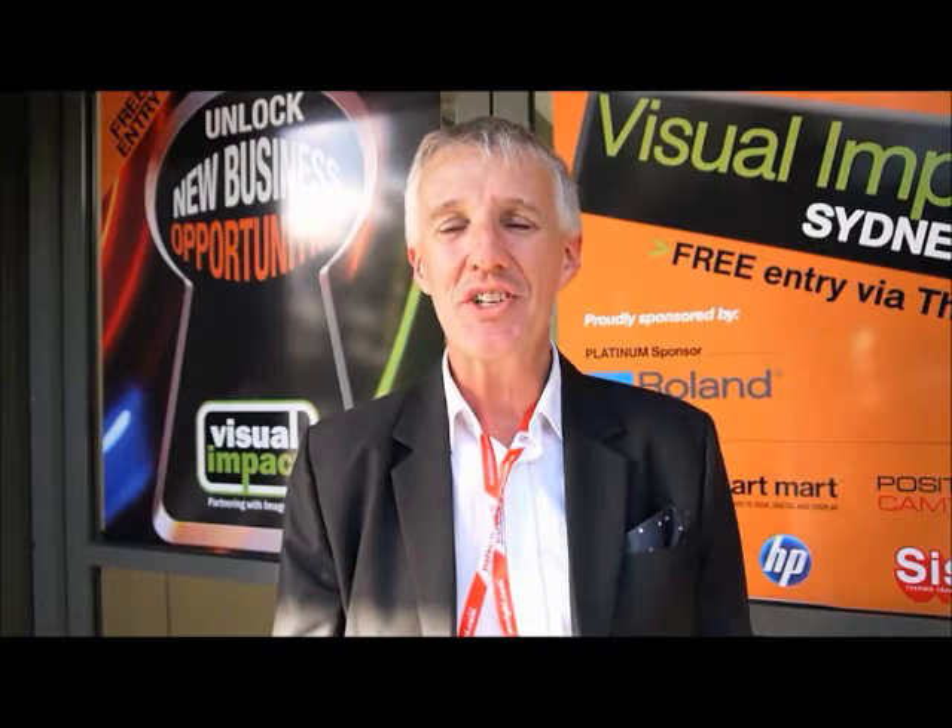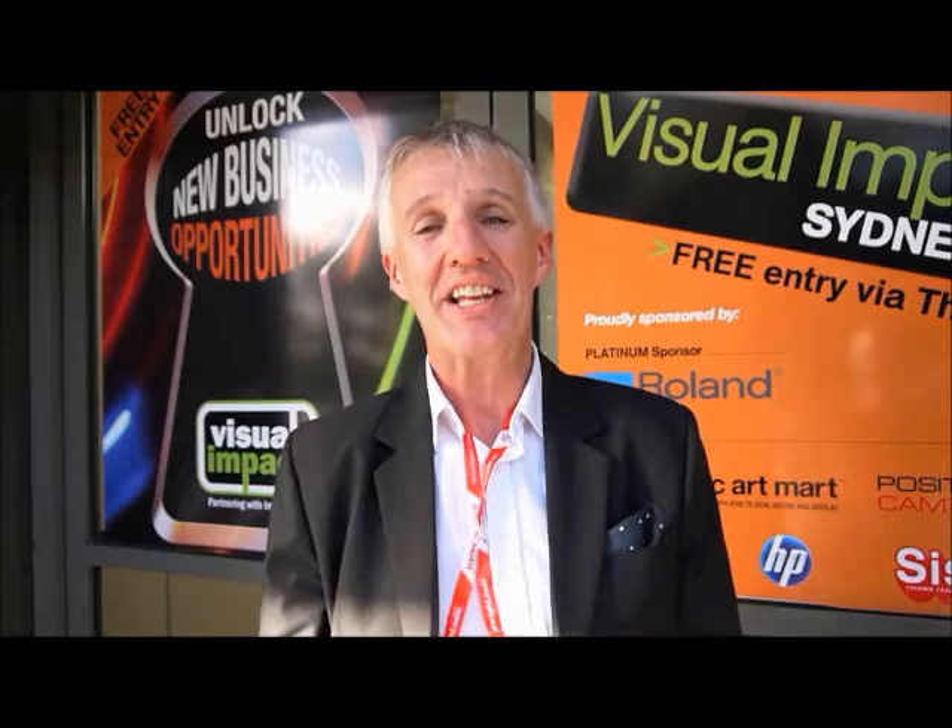Hi, I'm Wayne Robinson, editor of Australian Printer Magazine, and we're here in Homebush on a beautiful Sydney day to have a look at the Visual Impact Image Expo exhibition, which is on here because they're knocking Sydney's Darling Harbour down. So let's go inside and check it out.